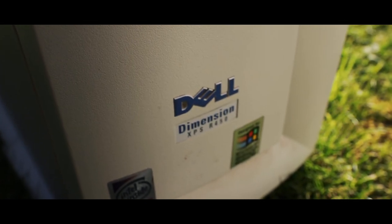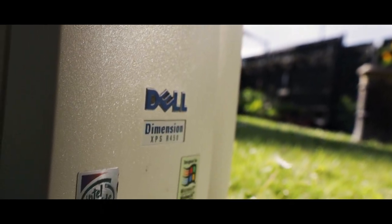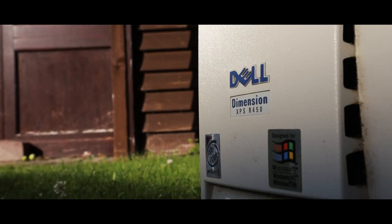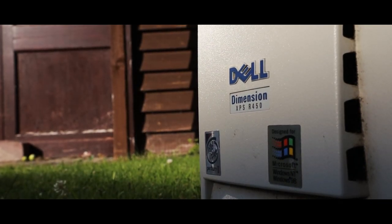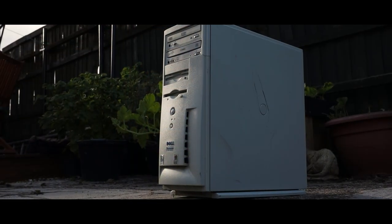There's always been some charm to an old beige 90s tower — even machines that were manufactured years before I was born. I absolutely loved them, and in today's video it's time to bring back one of these machines and restore it back to its former glory.